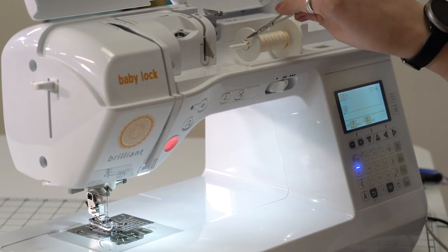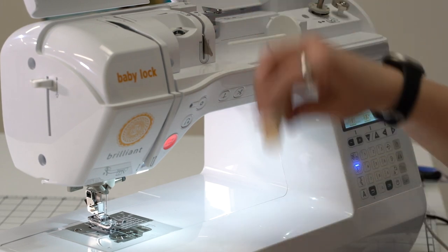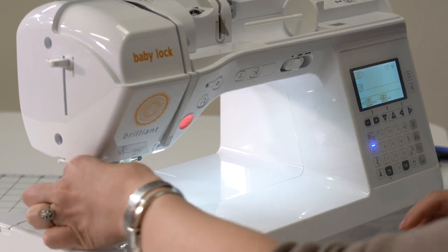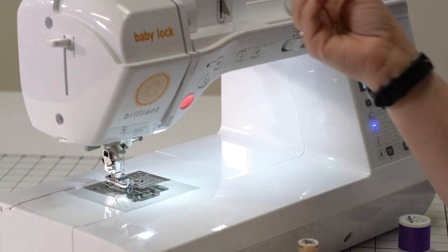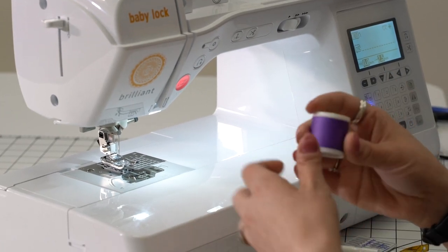So right up here at the top, I'm going to clip our thread right at our spool. I'll take off the thread cap and the spool, and I'm going to unthread from the needle pulling down through the tensions, because we do not ever want to pull against the tensions here.